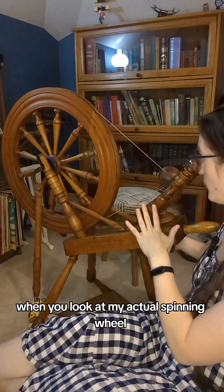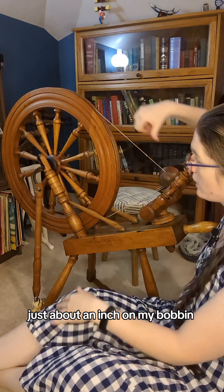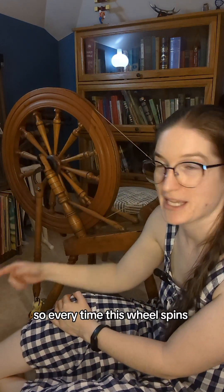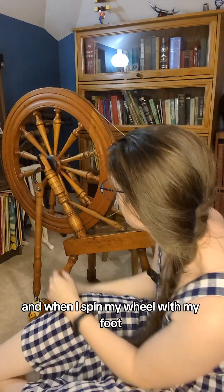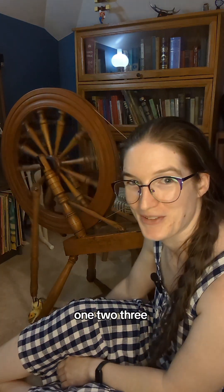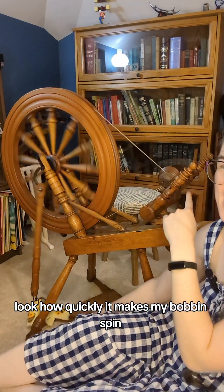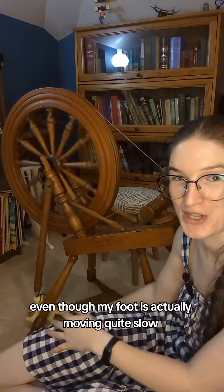When you look at my actual spinning wheel, you can see the diameter here is again just about an inch on my bobbin, whereas the wheel itself is probably about two feet. So every time this wheel spins, my little bobbin spins about 24 times. And when I spin my wheel with my foot — one, two, three, four, five — look how quickly it makes my bobbin spin, even though my foot is actually moving quite slow.